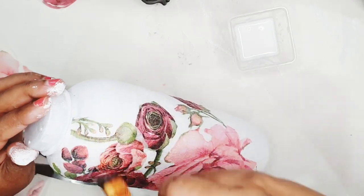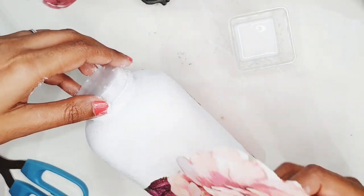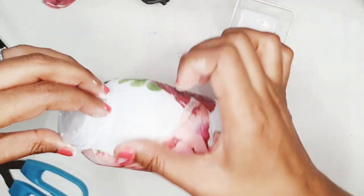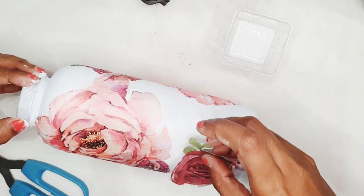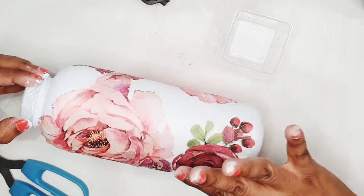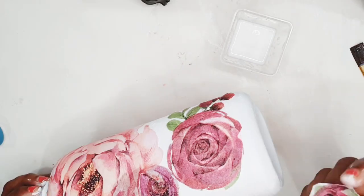When applying mod podge on the tissue paper design it is important that you use a flat brush. A flat brush not only helps in flattening out creases and wrinkles but also seals the design well and doesn't leave any lumps or brush strokes. Now it's time to lay out those flowers at the back of the bottle using the same technique — applying a thin layer of mod podge, sticking the tissue paper flowers, overlapping them to create a cluster, and flattening them out using my finger.